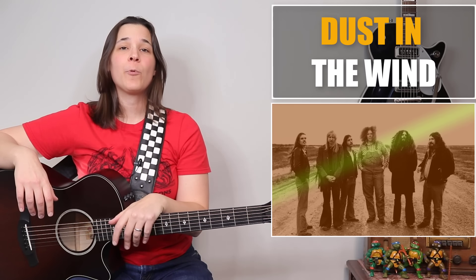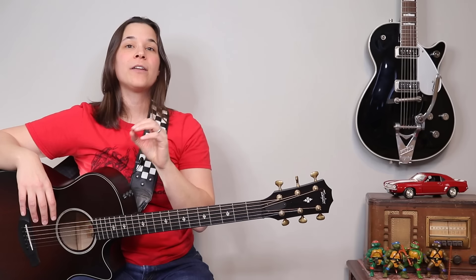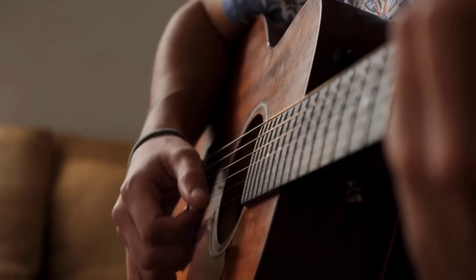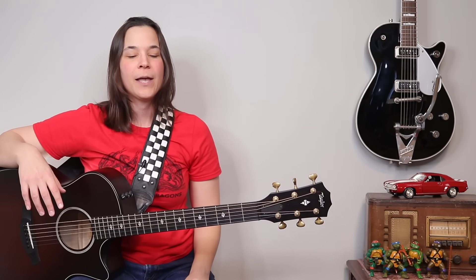Hey, guitar enthusiast, Lauren Bateman here. We're going to be doing an amazing song by Kansas — Dust in the Wind — that uses one of the most useful finger-picking patterns that I know of. I love this finger-picking pattern. I'm going to show you how to do it step by step, and we're going to start off with the intro, because that's the coolest part of the song. Everyone recognizes that when you start playing it.